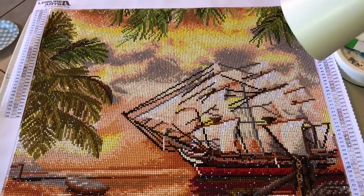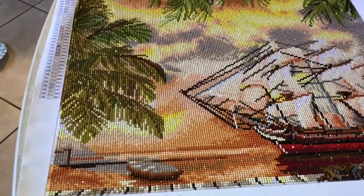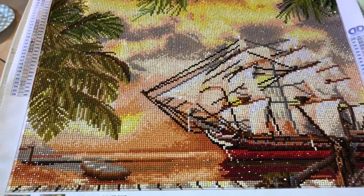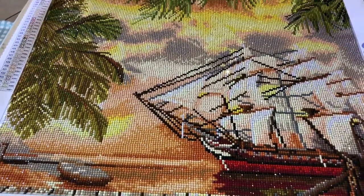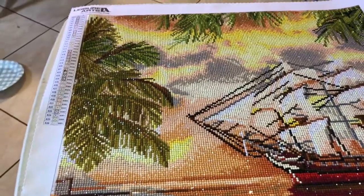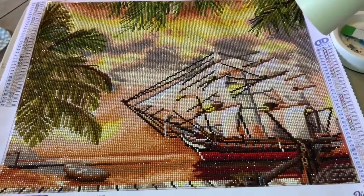Here is the completed pirate ship. I like how it turned out — it shimmers really well. Very nice. I think it'll look nice with my other collection. I did have the issue with this kit where the colors weren't very vibrant on the canvas and on the key, and some of the printing was fuzzy. There were a few areas where the glue wasn't really as good as it should be. But overall it worked out fine — I think this is going to last well. So, happy with how it turned out.